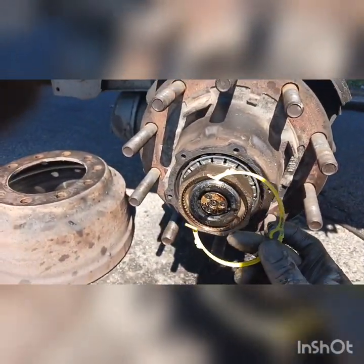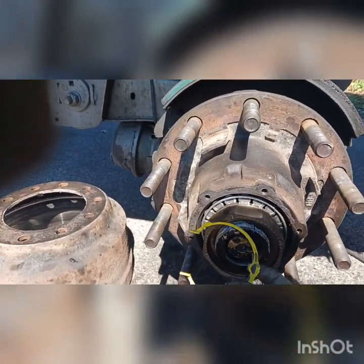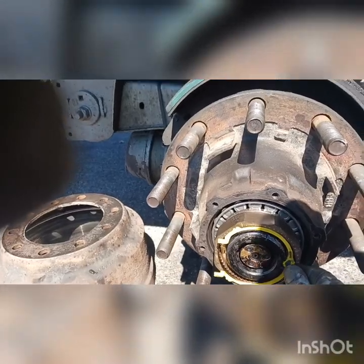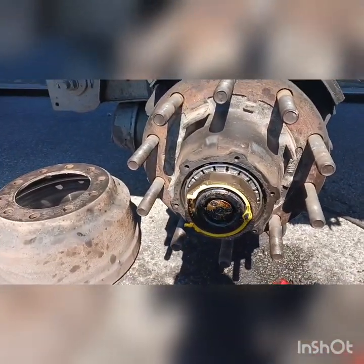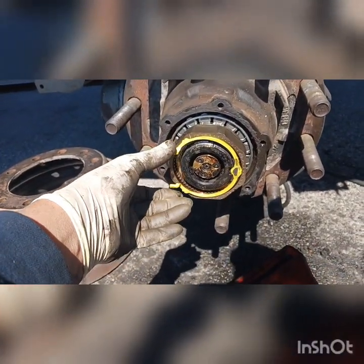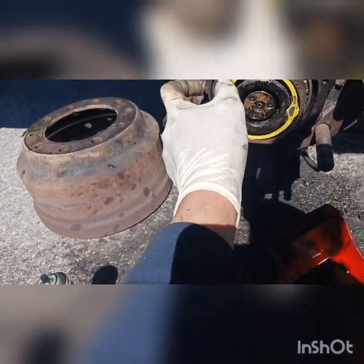Otherwise it will not stay in. How you put it in — let me show you. You have to hold it like this. Once you have it in like that, you press it all the way in at the front here, see?